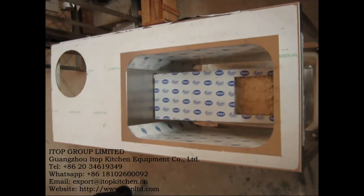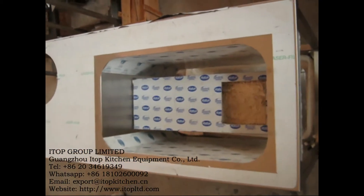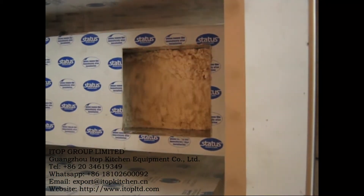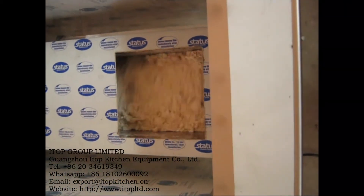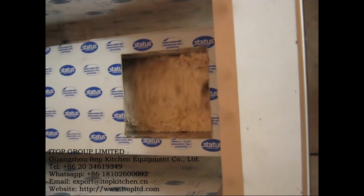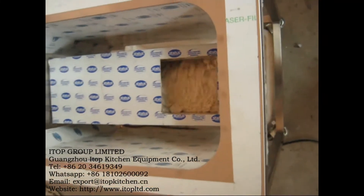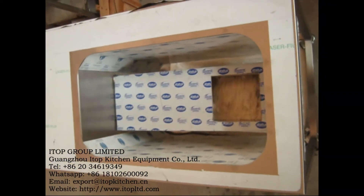Now we are test running the spreader. We've got a lot of powder here. It seems that we have put in too much, but it's alright. We want to test run it under the most extreme conditions.